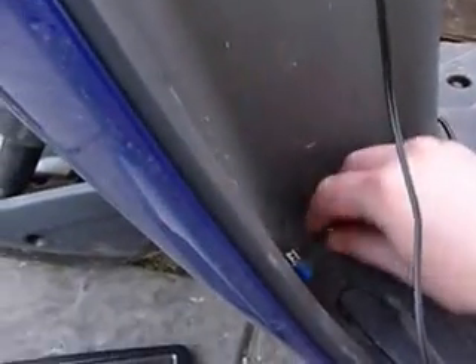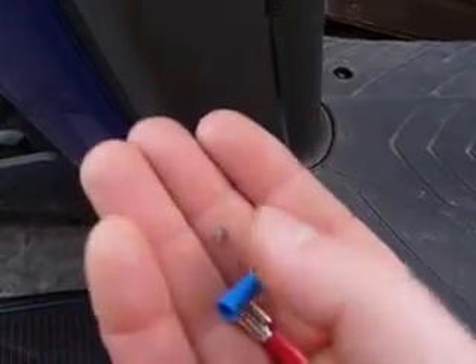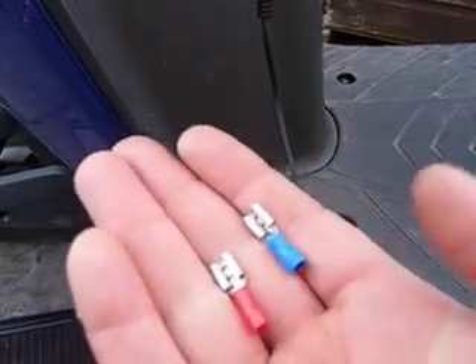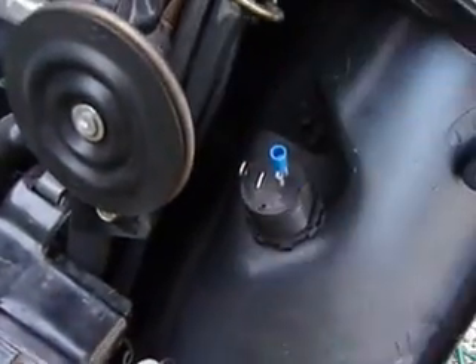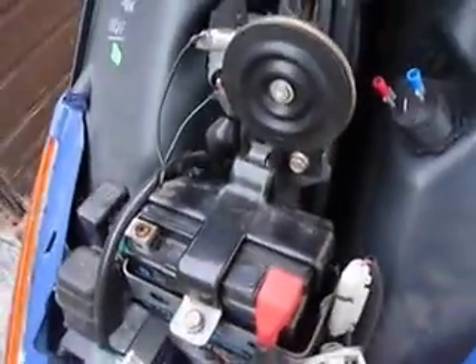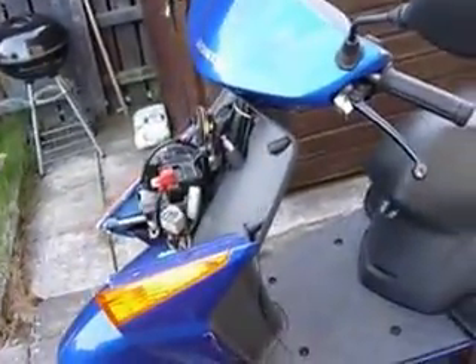I've got two little spades here as part of a crimping set — just bog-standard electrical connectors. They're going to fit on top of the wires like this, and I'm just going to hook it up to the battery. The whole reason I'm doing this anyway is because the battery is probably not great — it's a little bit old, I think about four years old.